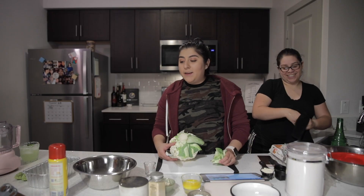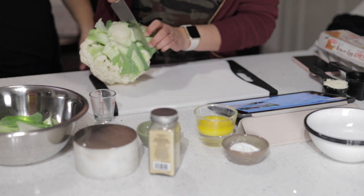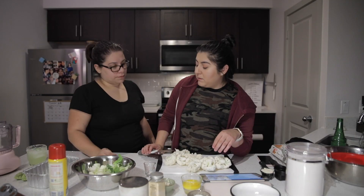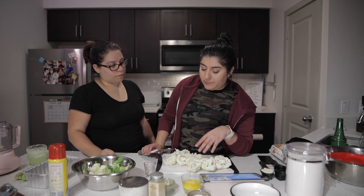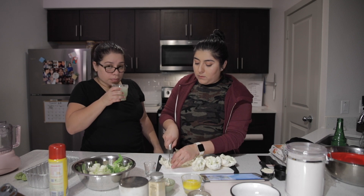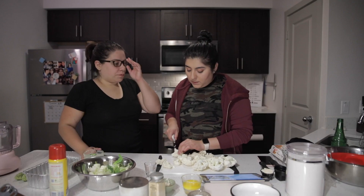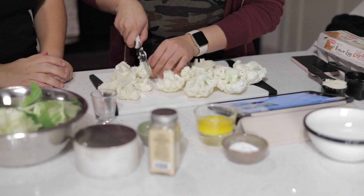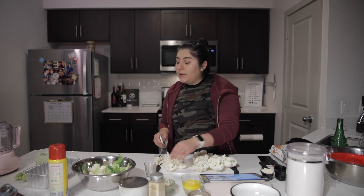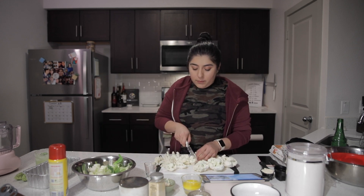We already preheated the oven to 350 so that's ready. One thing I learned is to have a trash bowl. One thing I hate about cauliflower is how messy it is. Do you want to start adding these to the food processor?